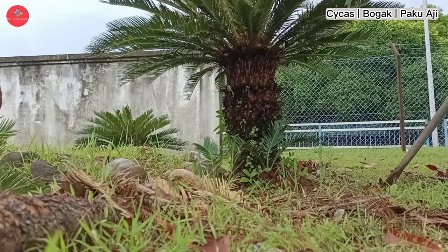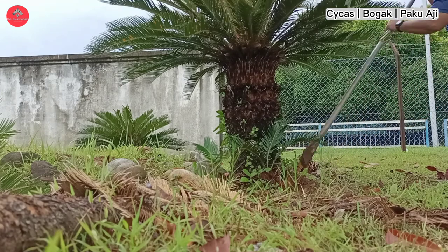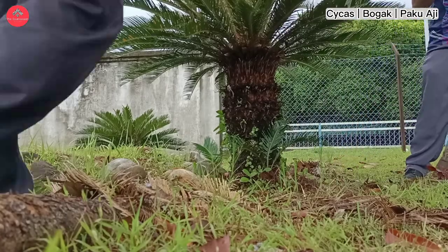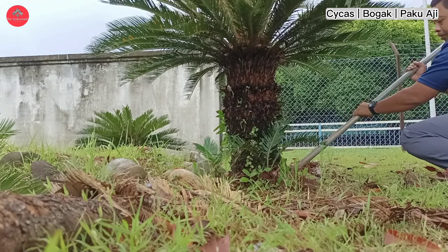Daripada sebatang pokok besar ni, kita dapat 9 anak pokok. Bayangkan, kalau 1 pokok bernilai RM50, kita dah kena keluarkan RM450 untuk dapatkan 9 anak pokok.